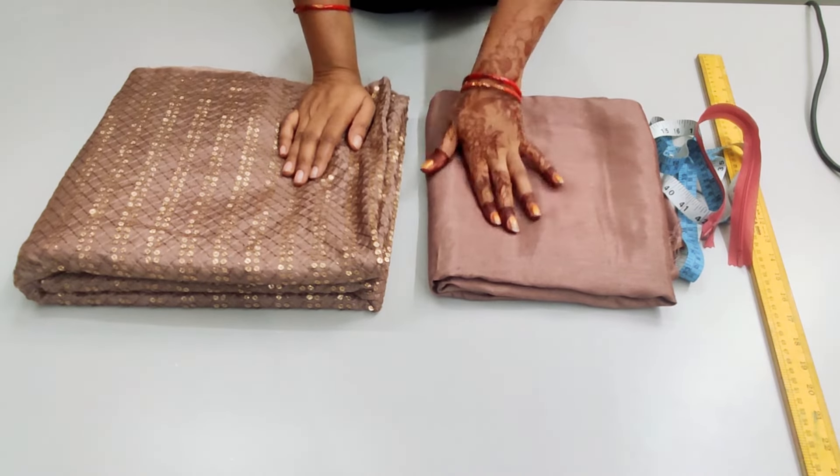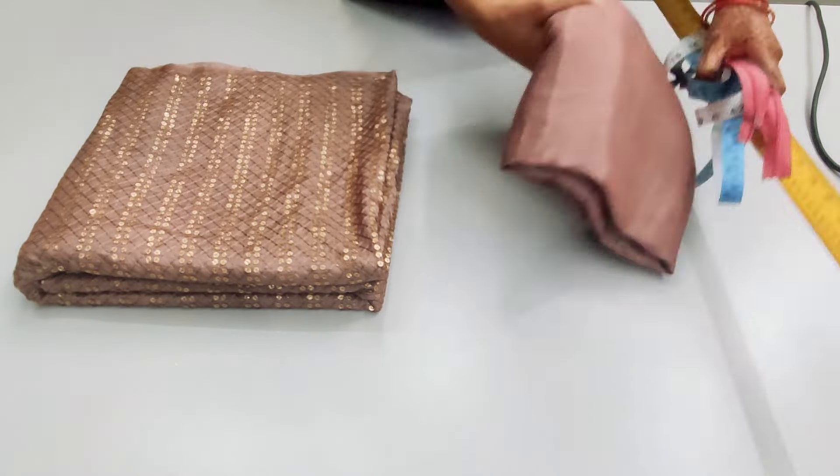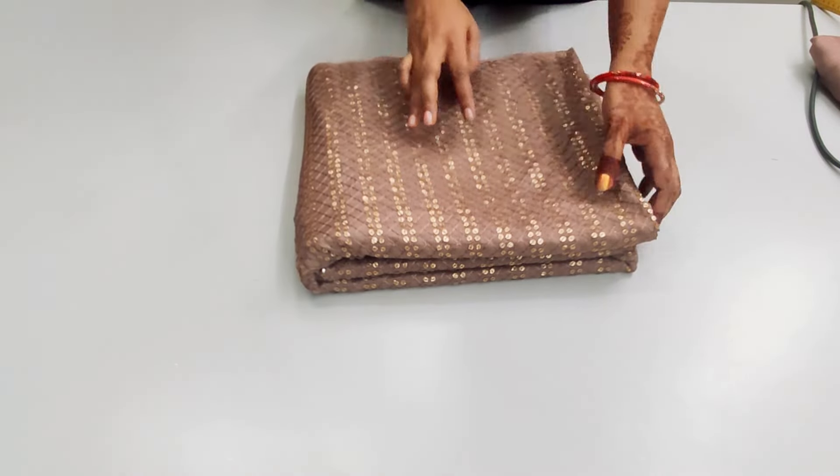We have a 3-meter taffeta silk fabric. We will cut both the top and skirt from it. Our main fabric is a silk fabric, and it is on the sequence and thread.